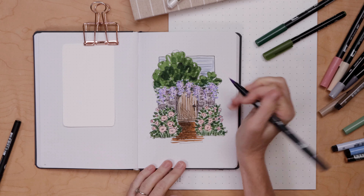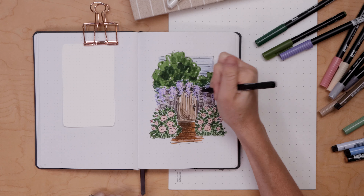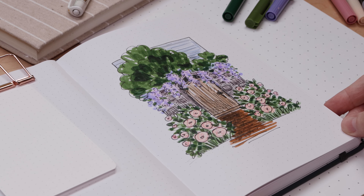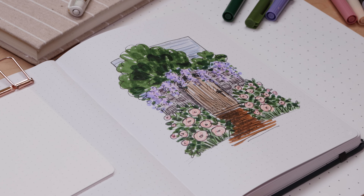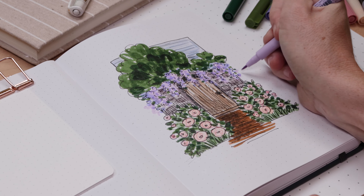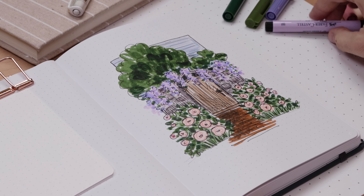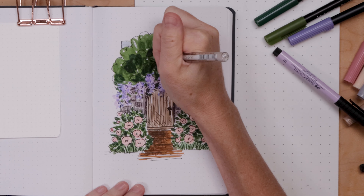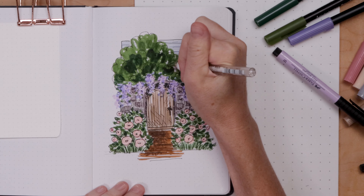Anywhere you need a bit of extra detail, just go ahead and add it. Once that's done, you may have a few spots where you feel like you need a little more purple or green - you really want everything quite filled in, a big wash of color in your journal. I think my tree just needs a little more life, so I'm going to take a white gel pen and add a few cute flowers.